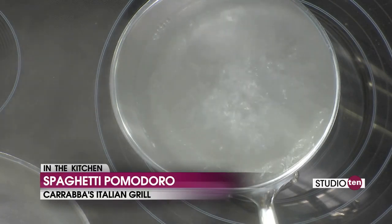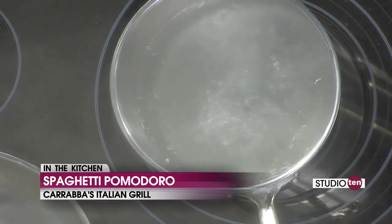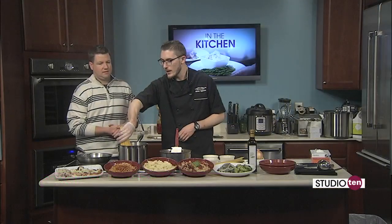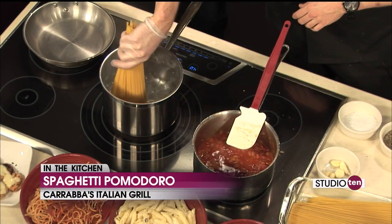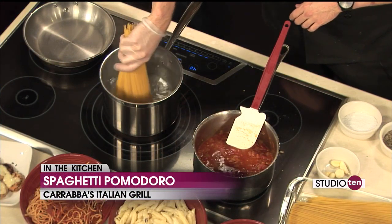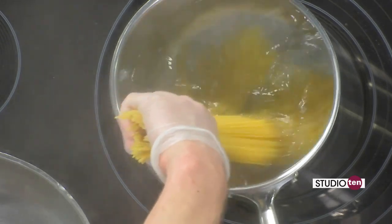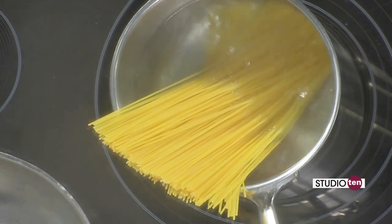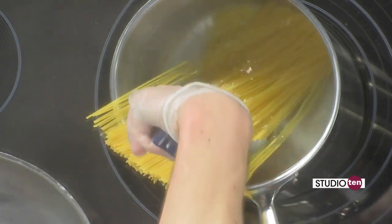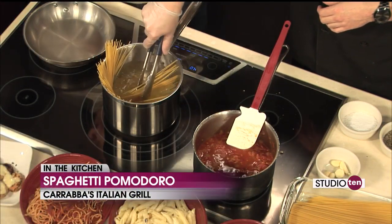So next, you want to make sure your pasta has plenty of water so it has room to swim. Do about one pound of pasta for every gallon of water, so it's got plenty of room. As you see, I'm kind of stirring the salt in with the pasta. Especially with these longer pastas, you want to give it a second to get a little bit of give — that way you don't end up breaking all your pasta once you get it in there.